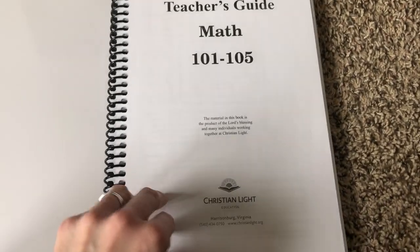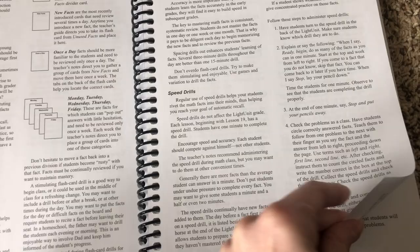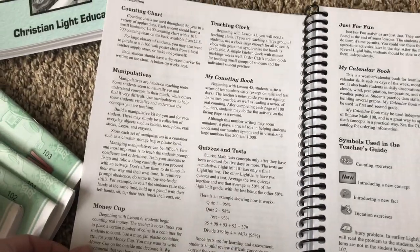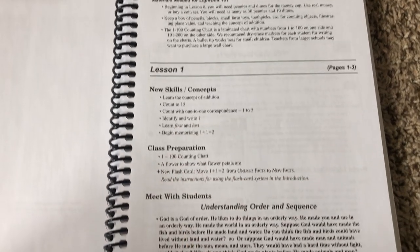The introduction covers learning facts, the flash card system, speed drills at the end of each book, the accounting chart, money cups, quizzes, and tests — giving an overall picture of how it works. Math 101 starts here and the teacher's guide is super easy to work with and follow. It starts off with new skills and concepts along with what you need for your class. It's set up for a Mennonite school setting but works very easily for homeschool.